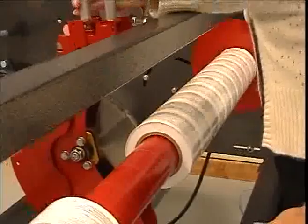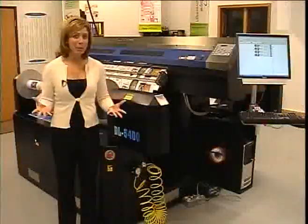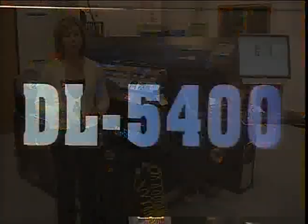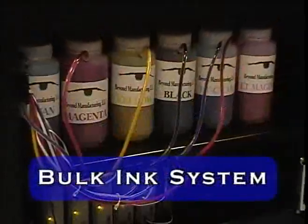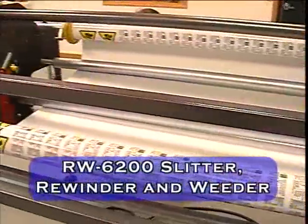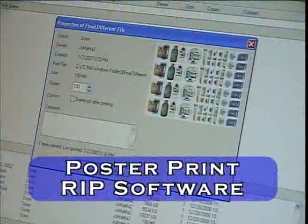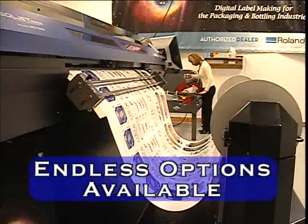The RW6200 unwinds the entire web width while it weeds and cuts the labels onto a roll. Then the operator can slit the 54 inch roll into smaller rolls for the end user to place in their label machines or apply by hand. The complete printing package is only available from Beyond Manufacturing and includes: the DL5400 digital printer with integrated plot cutter and die cutting, bulk ink system, RW6200 slitter, rewinder and weeder, an operating system including a computer, monitor, keyboard and mouse, Poster Print RIP software, an electric fork truck, and a roll processing cart.